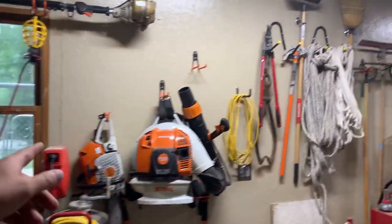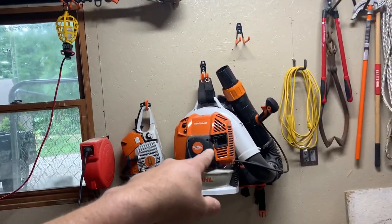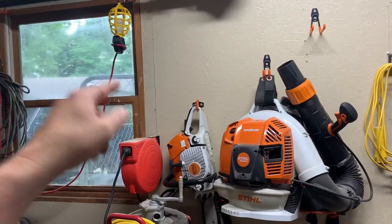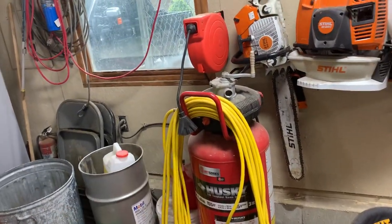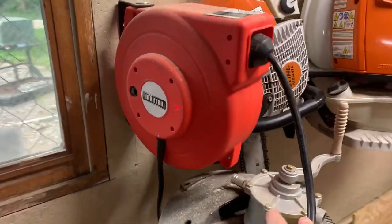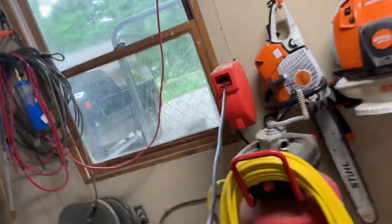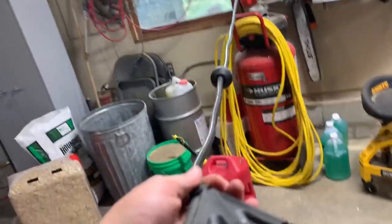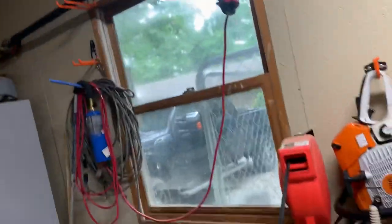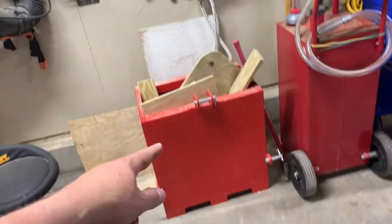I've got a pull saw up there. This leaf blower is amazing — I love it. Same thing with the saw, excellent saw. That's my backup air compressor. I recently added these Iron Ton hose reels — they're the heavy duty ones, about 40 feet, with a triple plug on them. Really handy; they help keep things squared away.